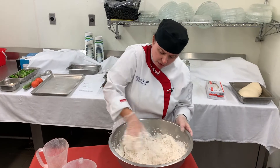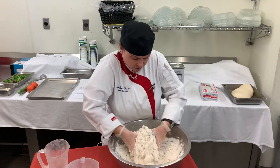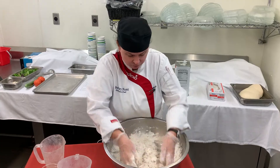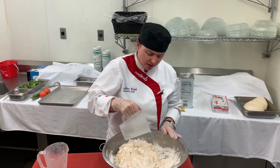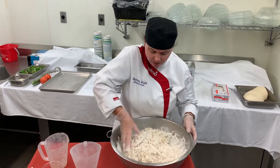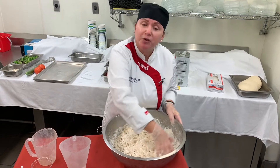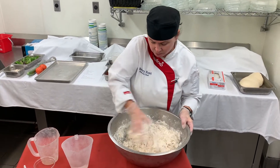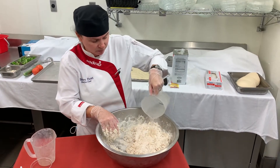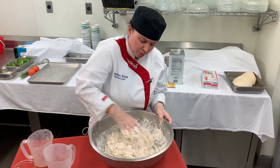It should be coming together. Sometimes I get two hands in there. It's going to be a very sticky dough — you want it to be a nice sticky dough. No kneading, just mixing with your hands or your mixer. The nice thing about this is you don't have to use bread flour; you can use all-purpose flour.